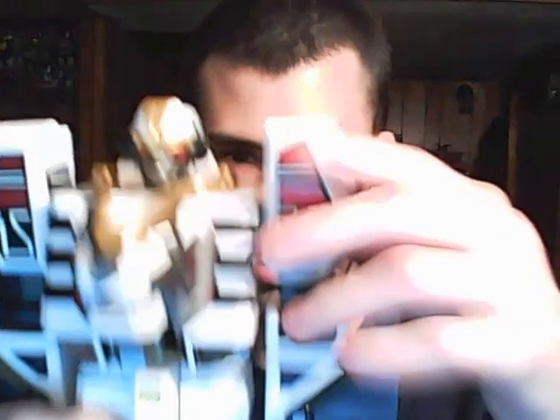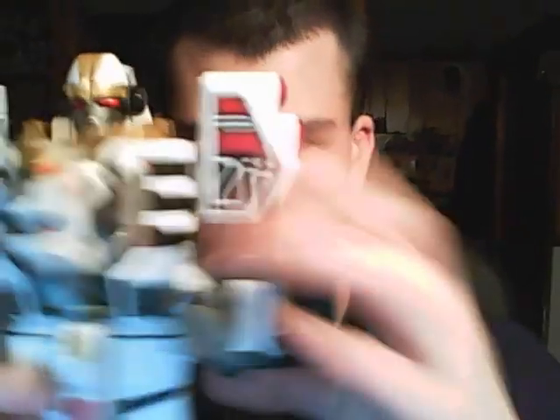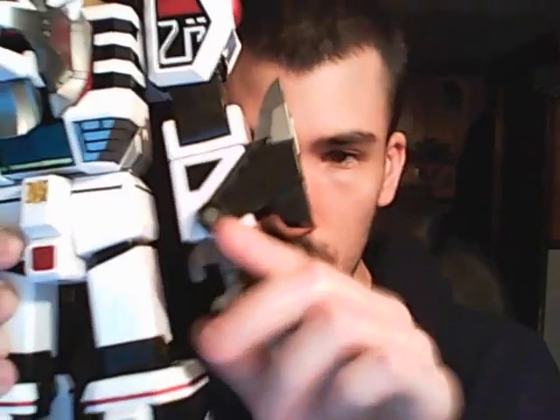Now we'll get on to the articulation. My Tigerzord — you can move his arms, he can bend his arms, rotate his arms, his fists can rotate and open. And he can bend his knees — not a whole lot, but he can bend them. And that's it.